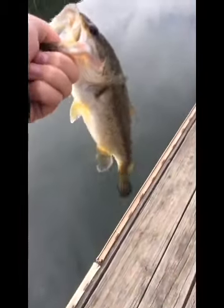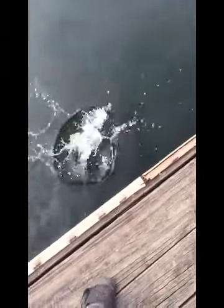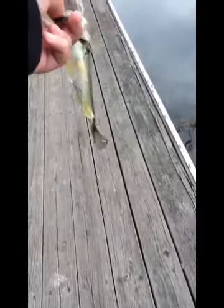Biggest one on the drop shot today, for like half a pound. Smallest one — very tiny, maybe half a pound.